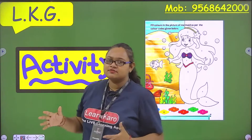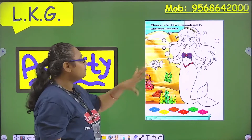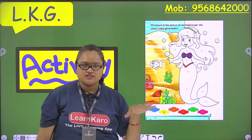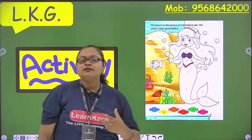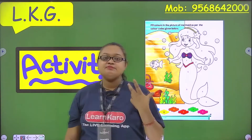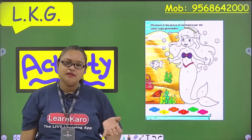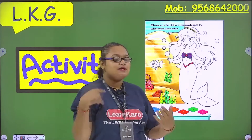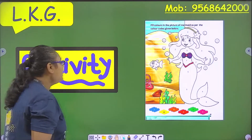Today we will do the activity. Do you know what our activity is? You can identify the picture. What is it? This is a mermaid. You have seen a Disney cartoon — Disney mermaid. There is a mermaid, you have seen it. So this way we will color the mermaid. It is our activity today.